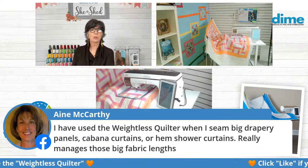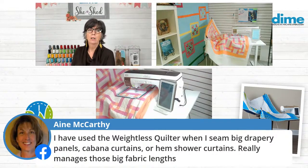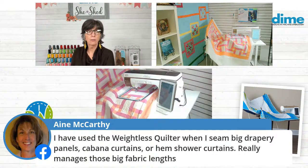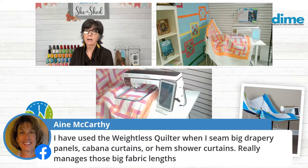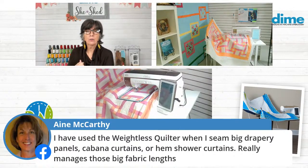Amy McCarthy says she uses the Weightless Quilter when she sews big drapery panels and batting curtains and shower curtains — and I love that for her. Those are great tasks to use it for. But I use it for binding — I love using it for binding because that's the last part of the quilt.